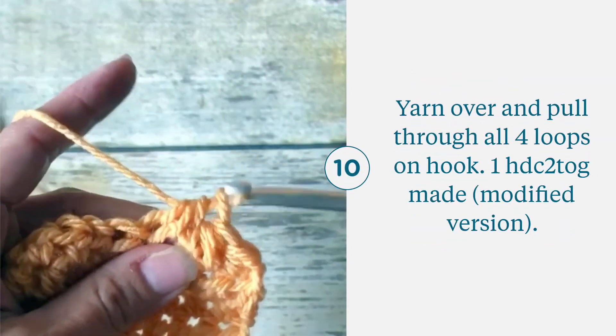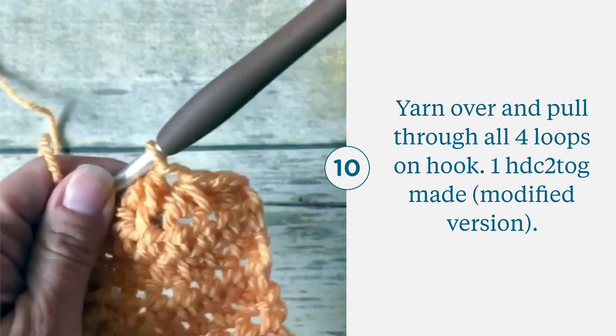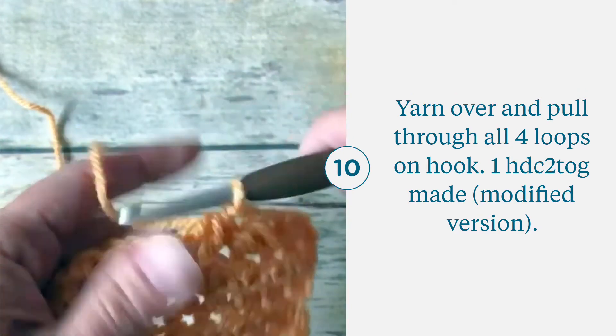Yarn over and pull through all four loops. I really like this version since it's so much less bulky.